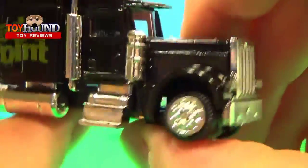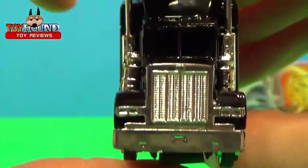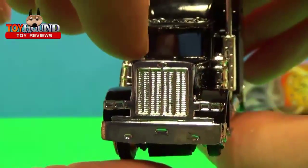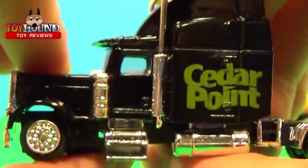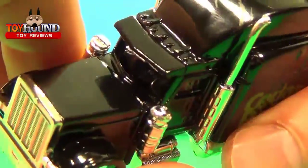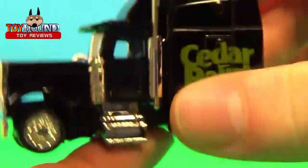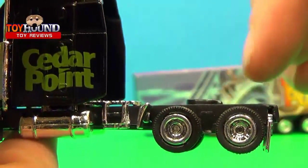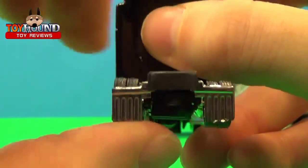Nice detail on the wheel and a rim. Nice detail on the grill — kind of reminds me of a Peterbilt 379, this whole tractor semi. Nice detail on the other side of course. The interior has a steering wheel and seats. Nice detail on the rims and tires, and it's got nice detailed mud flaps.